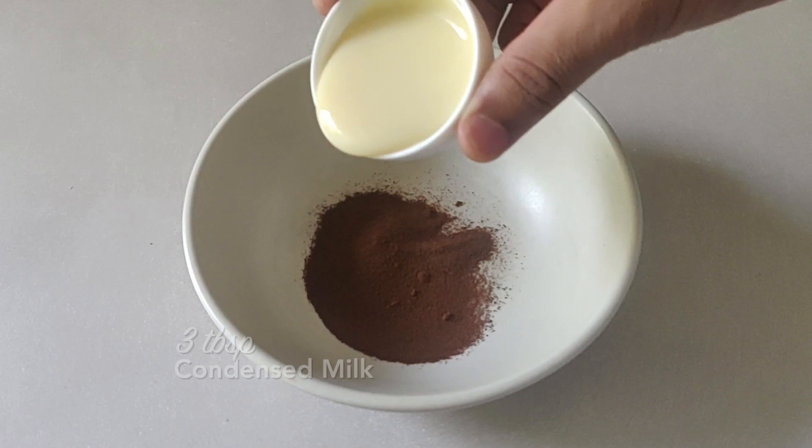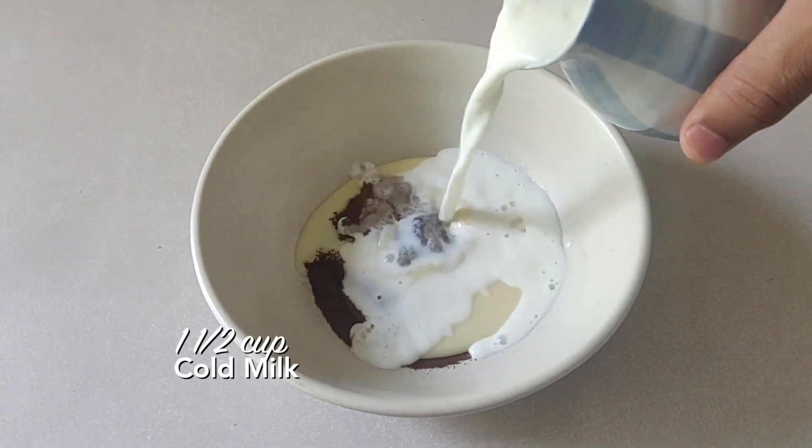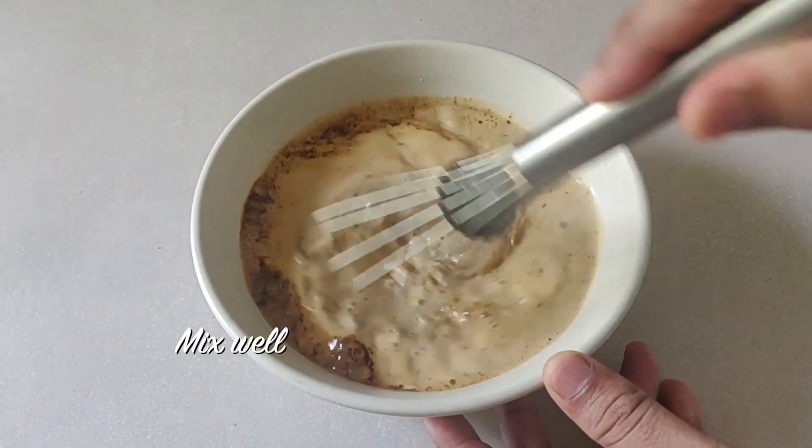Now for the cold coffee base: take coffee in a bowl, add a little condensed milk, then add your milk. Mix it all up and refrigerate this as well.